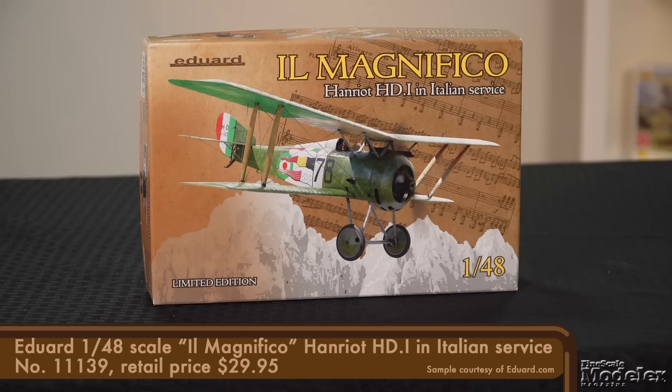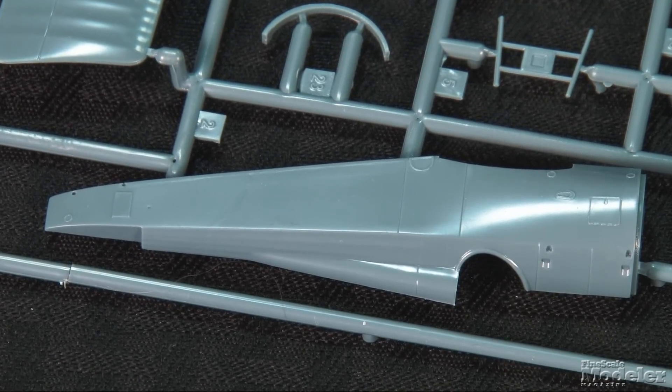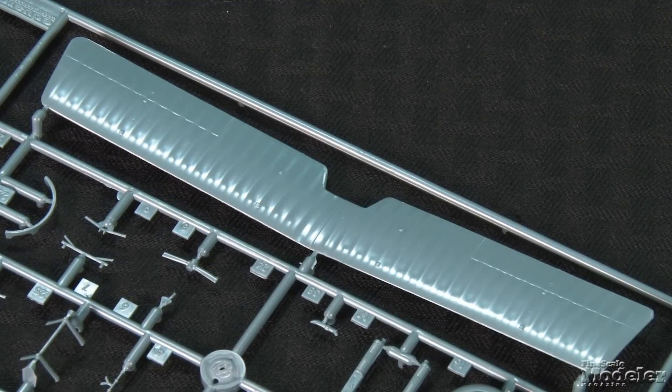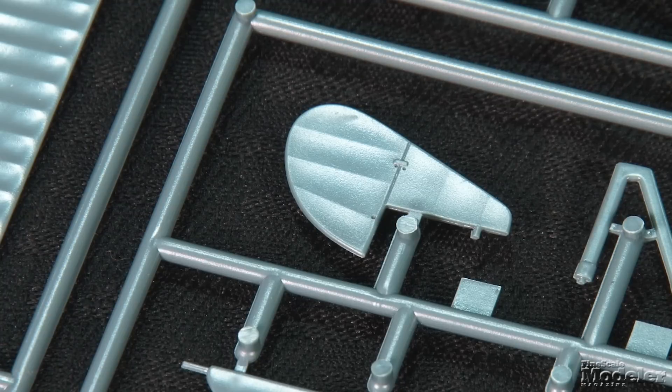Finally, here's the latest version of Eduard's 1/48th scale Hanriot HD.1, a limited edition featuring the Belgian-built fighter in Italian service. The plastic in this kit has been around for about two decades, but as always, Eduard is great about re-releasing its older kits with great marking options and improved instructions. Surface detail on the smooth plastic is minimal in keeping with the subject, but what is here is appropriately raised and recessed. Both the lower and upper wings are single full-span parts with nicely rendered ribbed texture and control surface outlines. A one-piece tailplane and vertical stabilizer with rudder finish the basic airframe.